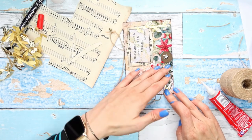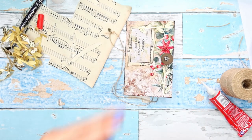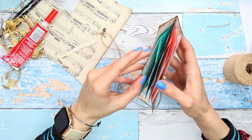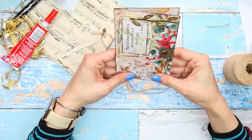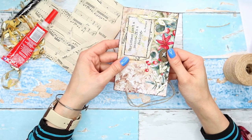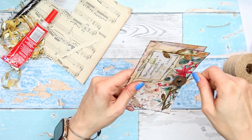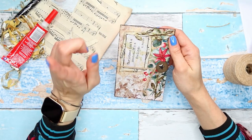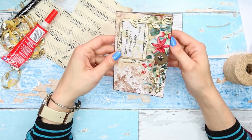This little ephemera pocket holder we just made would also make a nice pen pal gift or Christmas gift, where you can add some cute handwritten notes inside, some ephemera pieces, stickers, postage stamps — just really little ephemera holders like this. So guys, I think that would be it for this tutorial, but stay tuned — we will definitely be making more ephemera to go into our Christmas journals. I hope you enjoyed this project!